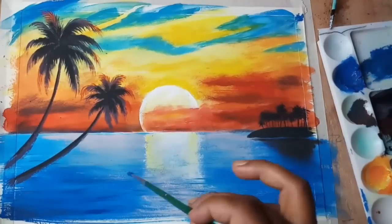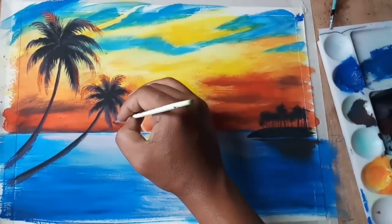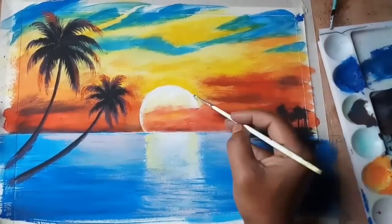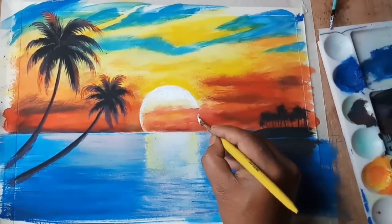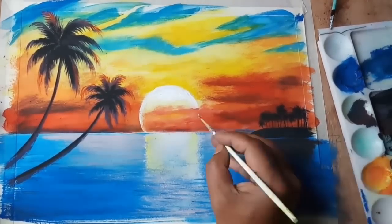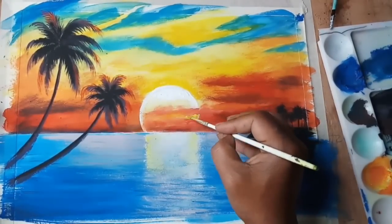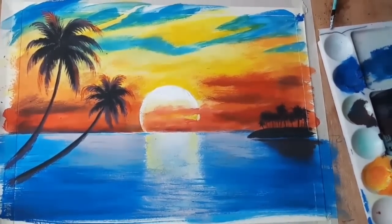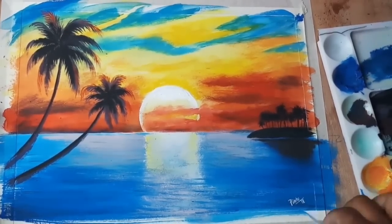Now I am giving some final touches to the painting with a small brush, showing the highlights with very amazing pure white to highlight the sun and to show some light behind the clouds. To stay tuned, please subscribe to this channel and feel free to comment if you have any queries regarding this video. Thanks for watching.